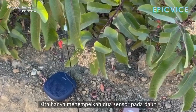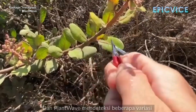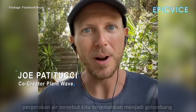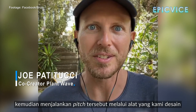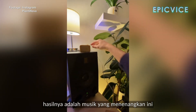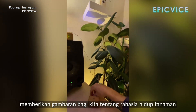We just attach two sensors to a plant's leaves and PlantWave detects these slight variations that are happening in plants based on them moving water around. We graph those variations as a wave, translate them into pitch, and then run those pitch messages through instruments that we design. The result is this continuous stream of pleasing music that gives us a sonic window into the secret life of plants.